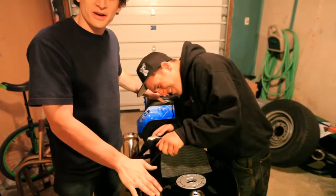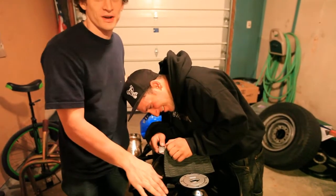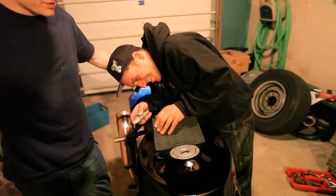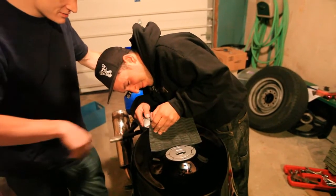JoJo just got this back from the painter. He hasn't even let me put tools near his tank all night, so I'm not cutting it — we're going to let JoJo do it. Come on JoJo, don't scratch that. You see how nice this paint is?